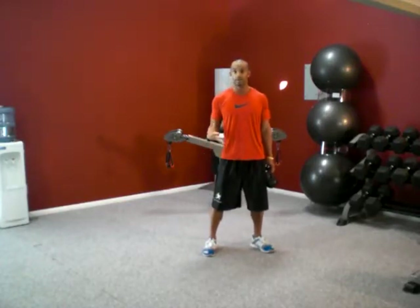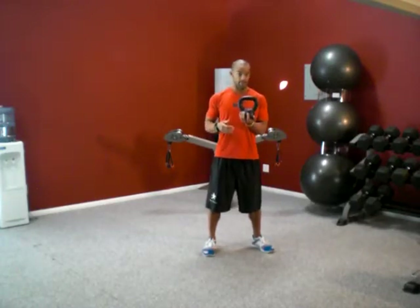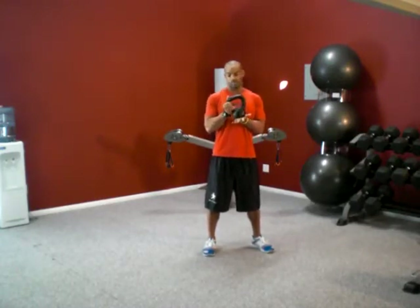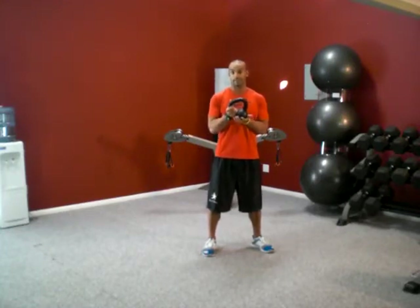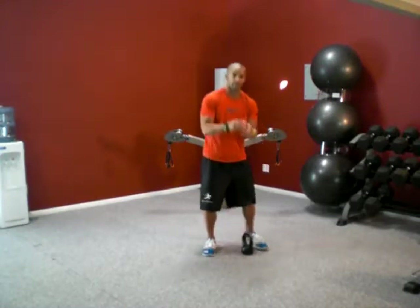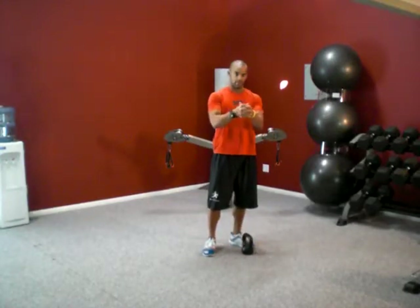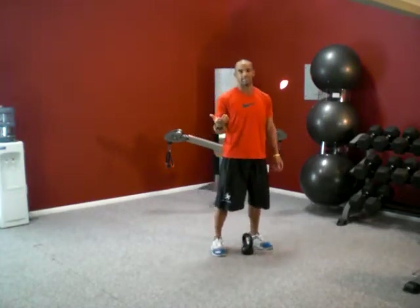First off we're going to start with the kettlebell swing, and this is a kettlebell. If you don't have access to these, you can do the same thing with a dumbbell — basically you can just cup the dumbbell's handle like this and hold it with each of the big sides on either end of your hand. It's basically the same thing.